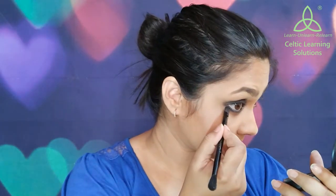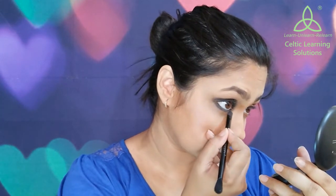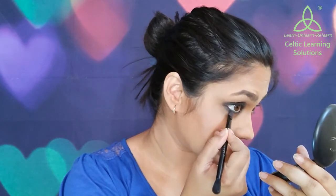Now I am taking the same kajal and filling my waterline with it, and I will also tight line with it. I don't regularly tight line but I feel like for the smokey eye it is a good trick to make your eyes look even more smokey. Now with the same brush I am going to blend the excess kajal on my lower lash line.